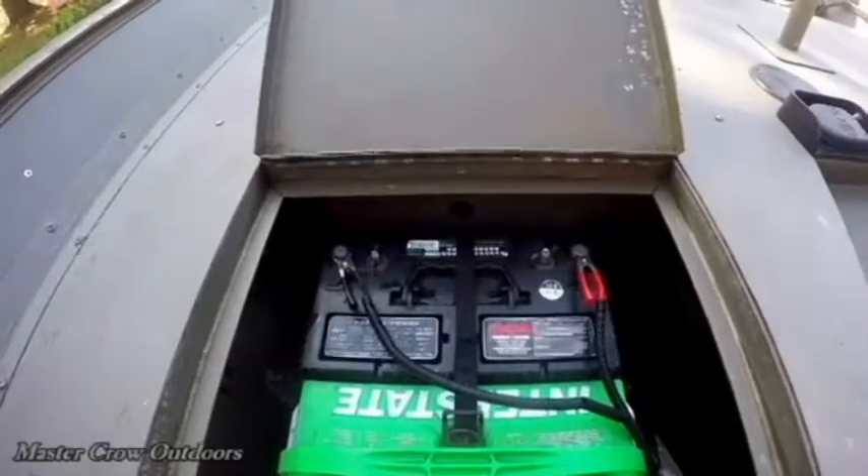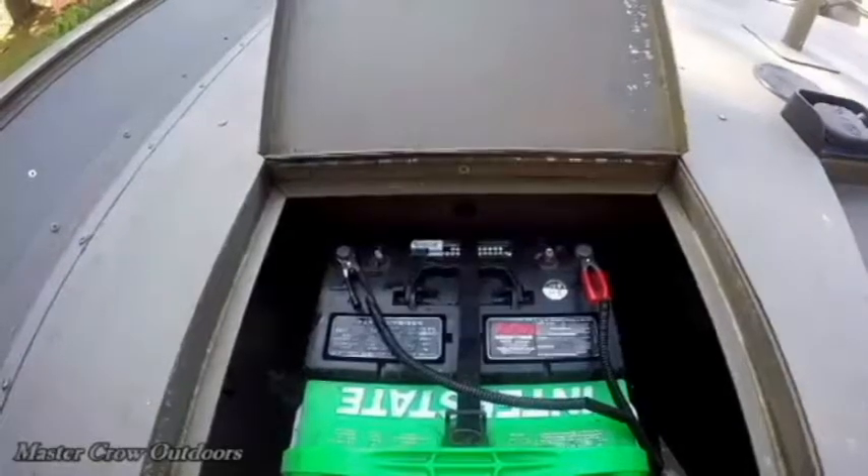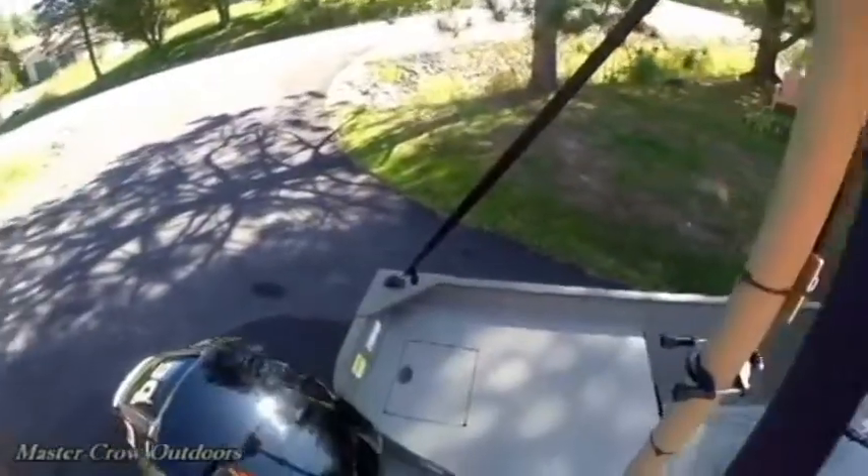I use clamps for my wire harness and I'm going to try the light with the 12 volt system to start. The last point is the tie-downs — we put a couple on the back to make sure she was rock-solid.